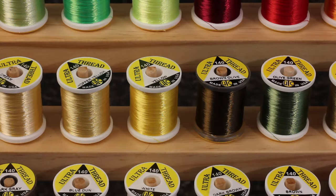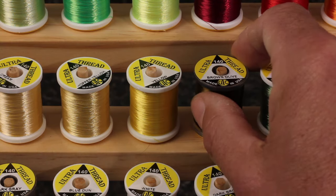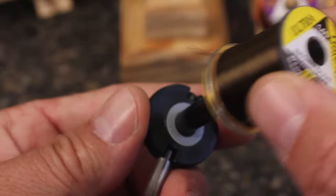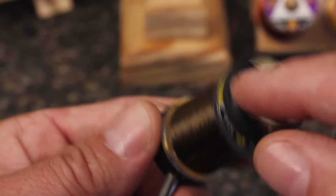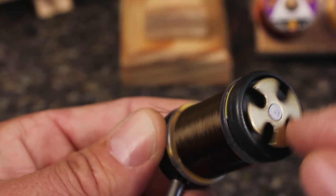Choose a thread in a color to match your fly — in this case, a brown olive. I'm using UTC 140 denier thread rather than the lighter 70, so I can put a little more pressure on the wraps.